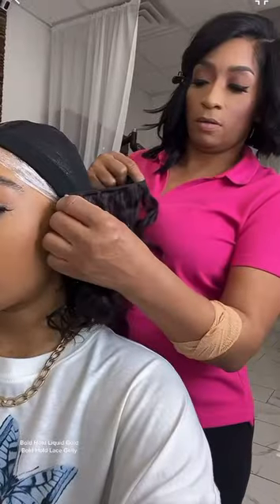Nieces and nephews, we're about to recreate this look using this $6.99 hair. Let's do it. So for this look, I'm going to need a frontal, but I'm not going to use a whole frontal — I'm going to use half. Let me show y'all what y'all can do with $6.99.